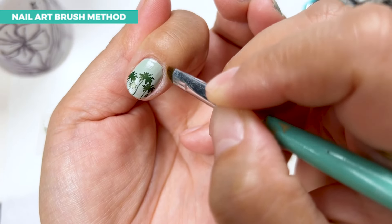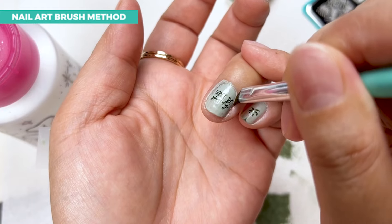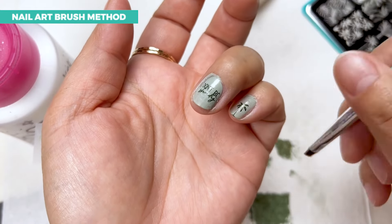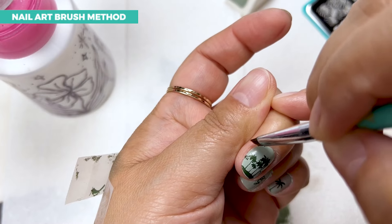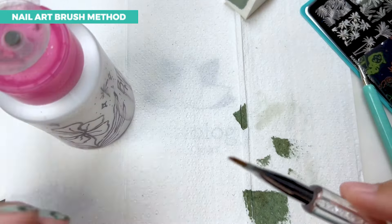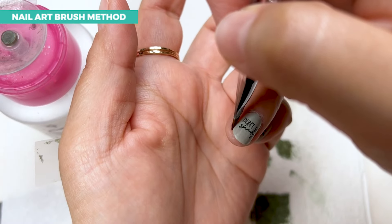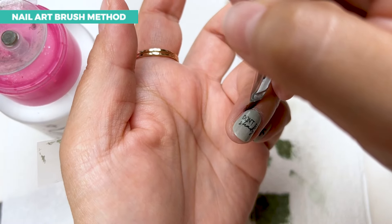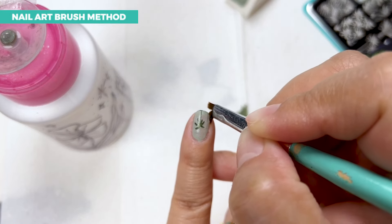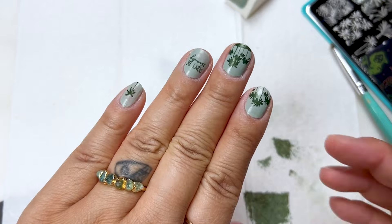You'll notice I went in one direction — I'm not going back and forth. Another trick is you want to make sure your cleanup brush is not full of polish, because even just a little bit of polish can make the cleaning harder. Another type of brush that might work is a slant brush, an angled brush — not a really fat brush — that can really help to get into those side areas. That is how I clean up my nails.